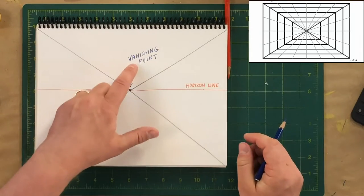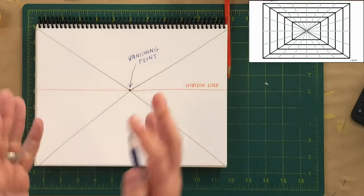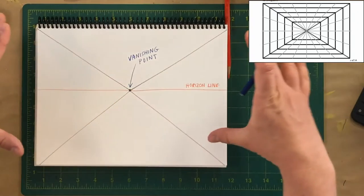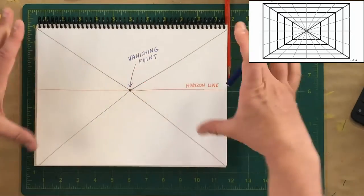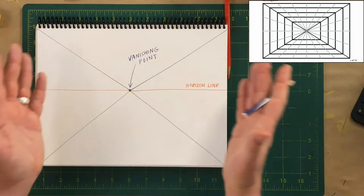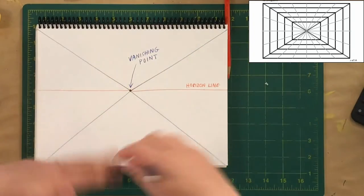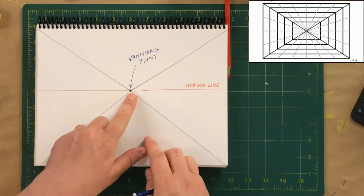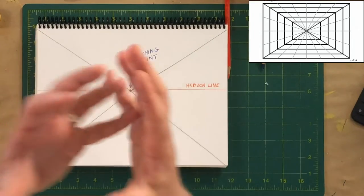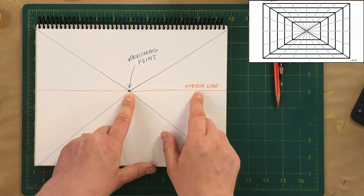If you saw the thumbnail to this video, you probably saw something that said 'one vanishing point perspective.' Today we're going to talk about one-point perspective — there's one vanishing point, and about half of the lines are going to recede and converge towards this single point in the center. Next class I'll introduce two and three-point perspective, as well as four and five-point. You can have basically unlimited perspective points, but we're just talking about one-point perspective today to keep it simple.